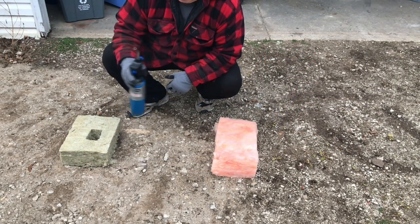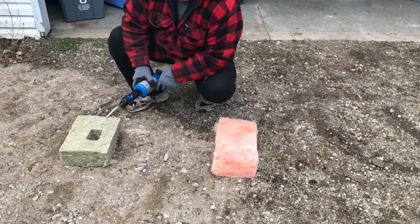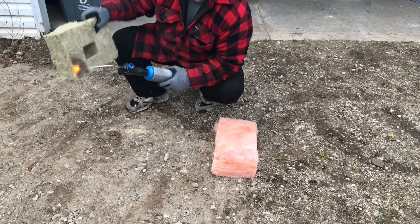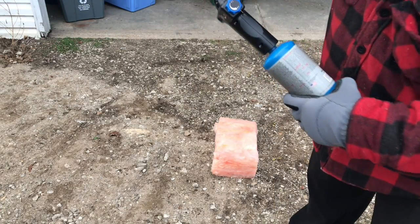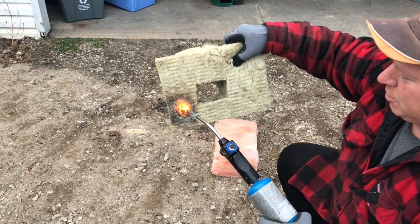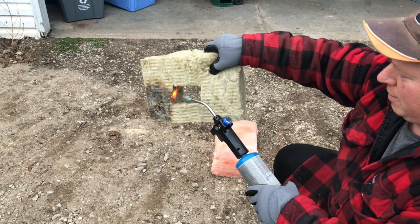Alright, here's the test — we're going to see if it's actually fireproof. It doesn't really catch on fire; it kind of shrinks away. That's pretty impressive. It shrinks away rather than burning — that's something you'd want in your house in case of a fire.